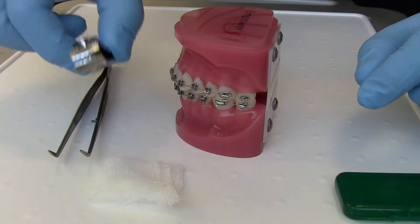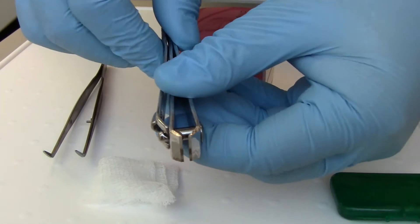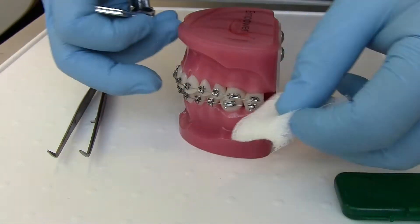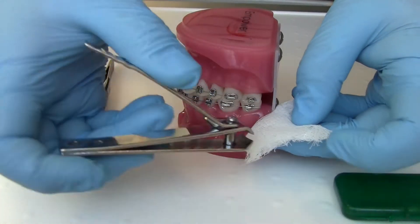Alternatively, what you can do at home is grab some clean nail clippers and trim off the long bit of wire. Please place the cotton pad or gauze towards the back of your mouth so it can catch any bits of wire trimmed off.